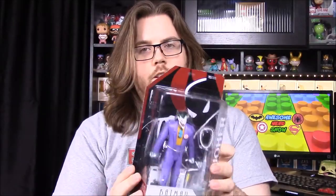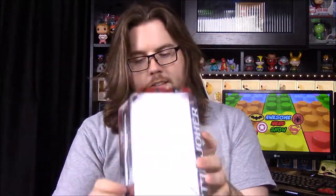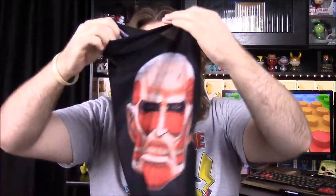Favorite item from this month? Probably the Joker — and I'd agree, it's an overall better type of collectible item. But I really do like the Attack on Titan scarf too, because of all the different things you can do with it, including using it as a mask. That's going to be it for the Nerd Block this month — hit the like button, leave a comment below, subscribe to see more, and we'll see you next time!